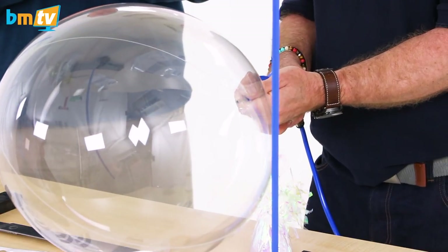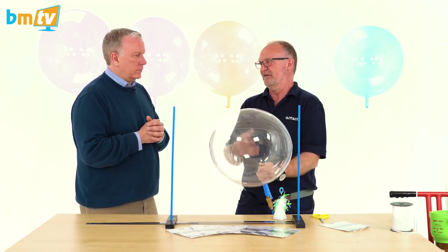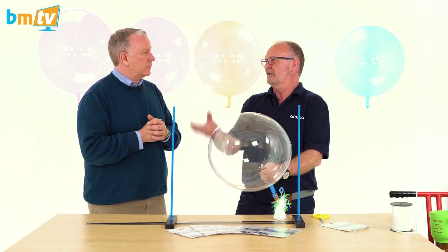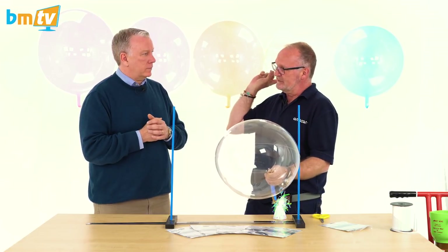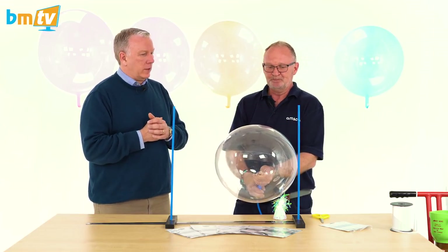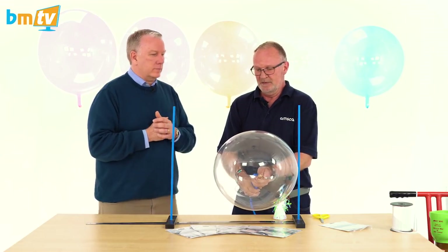You'll notice the creases all disappear and it becomes spherical — that's around about 14 inches. I wouldn't recommend that for helium filling; it will fly but not for very long, it's just too small. If you're doing an air-filled centerpiece at the base, 14 inches is fine, but 18 inches — the size of the blue one behind us — is the minimum I recommend for helium. Anything in between works too: 18, 19, 20, 21, or 22.